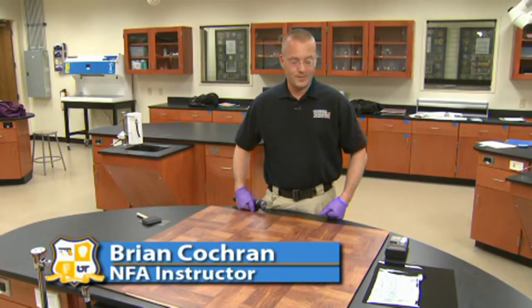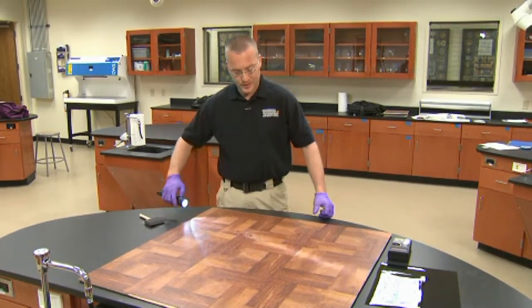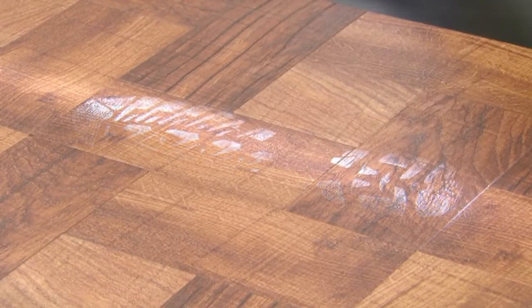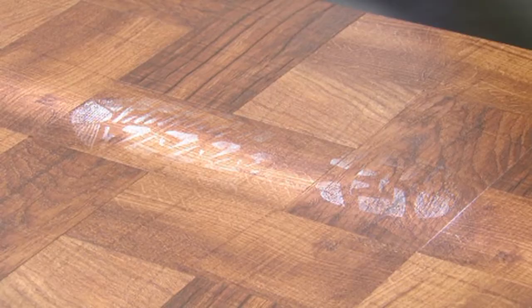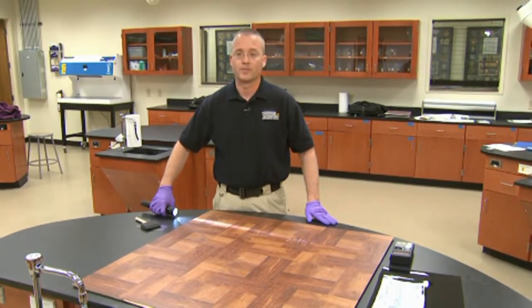We're here at the National Forensic Academy. The next process we're going to discuss is the use of the electrostatic dust lifter. Similar to the gelatin lifter, we have located a dust impression on this multi-surfaced and textured background, and our goal is to remove that dust impression from the surface.